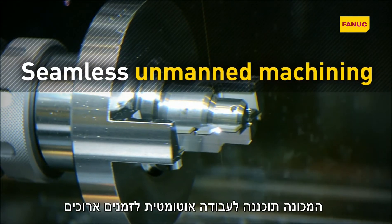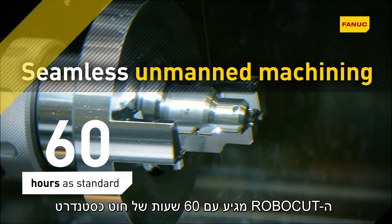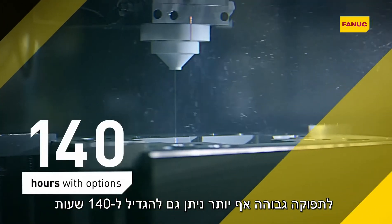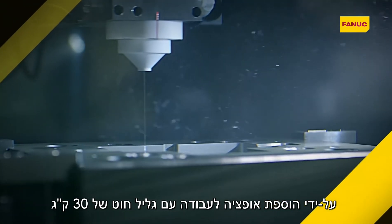Designed for seamless unmanned machining, Robocut comes with 60 hours of wire as standard. For even more output, this can be extended to 140 hours simply by adding the 30 kg spool and wire cutter.